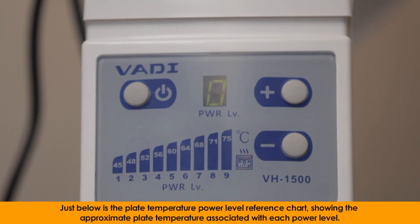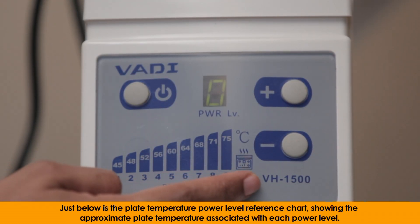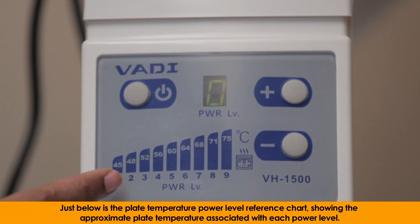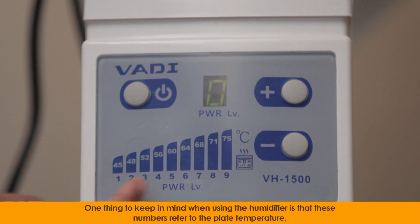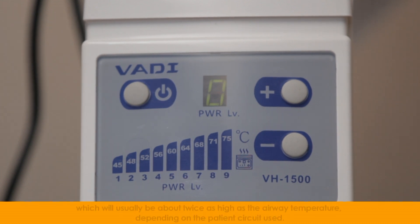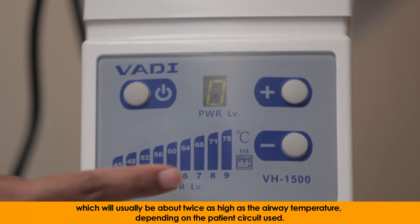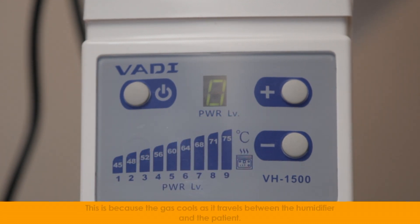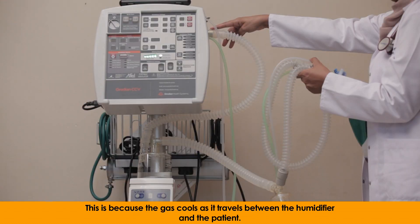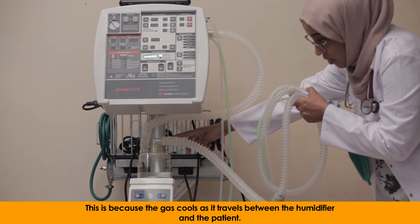Just below is the plate temperature power level reference chart showing the approximate plate temperature associated with each power level. The temperatures are listed in degrees Celsius. One thing to keep in mind is that these numbers refer to the plate temperature, which will usually be about twice as high as the airway temperature, depending on the patient circuit used. This is because the gas cools as it travels between the humidifier and the patient.